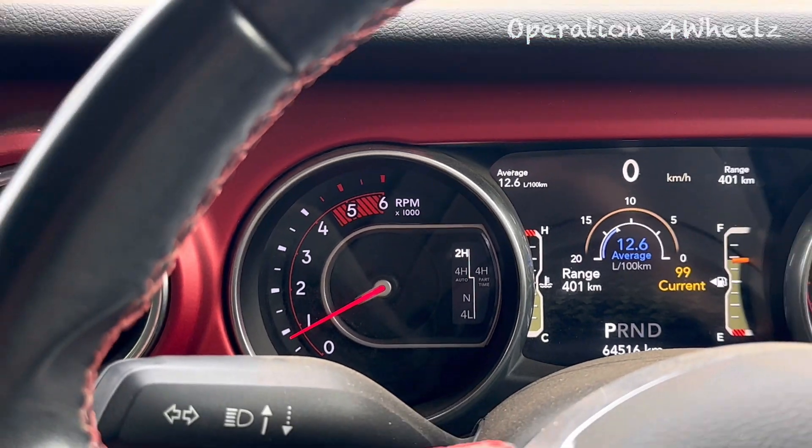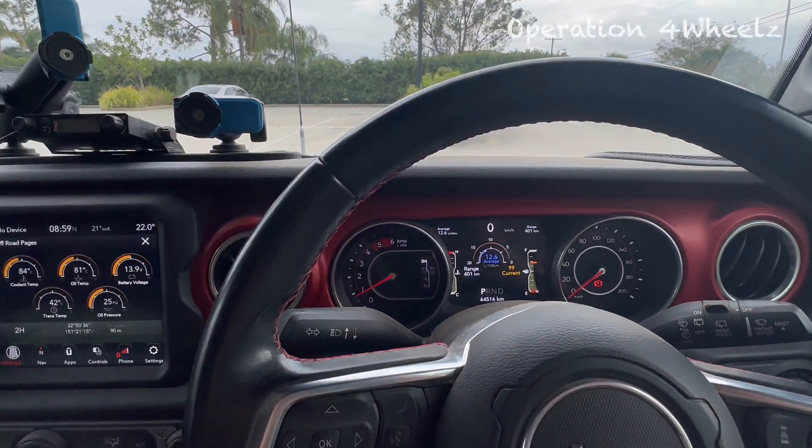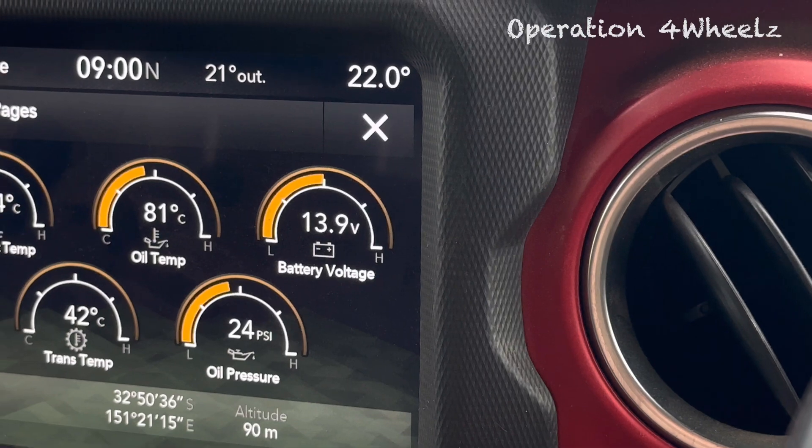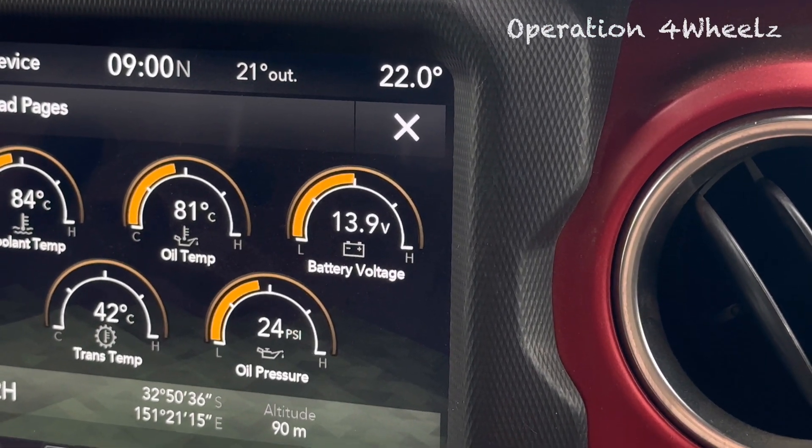Additionally, you'll see that the car actually monitors the charge state of the battery, and if it feels the battery needs a charge, it will just boost the battery regardless. As you can see, we're sitting here parked and idling, and it's boosting at 14 volts — near maximum voltage.